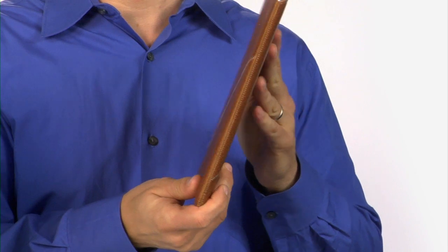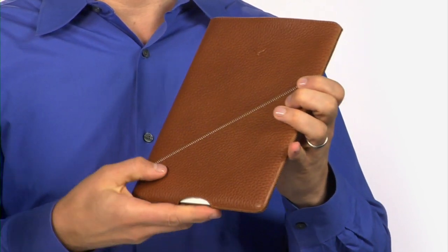The Nisa is a thin case that can be stored anywhere without creating bulk and allows for charging without removing the case.